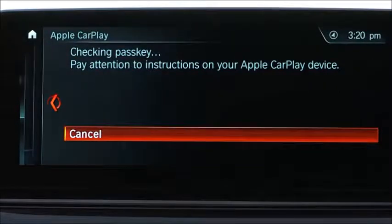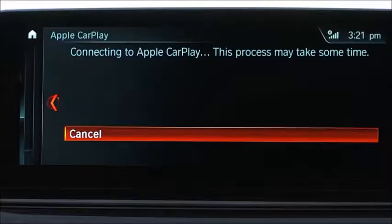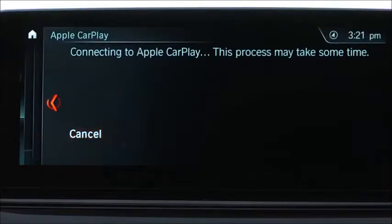Next, you'll be asked to allow contacts and Favorites to sync. Once the system has connected, the main menu of CarPlay will appear on the iDrive screen.